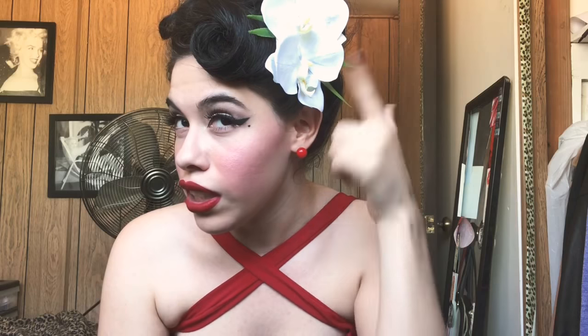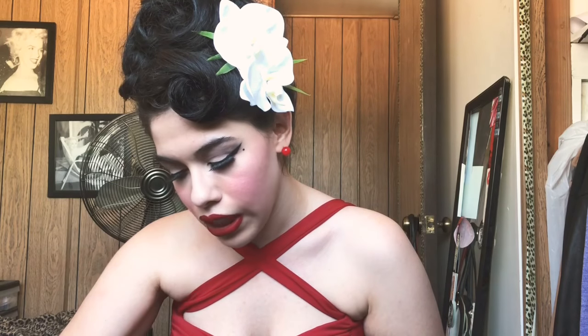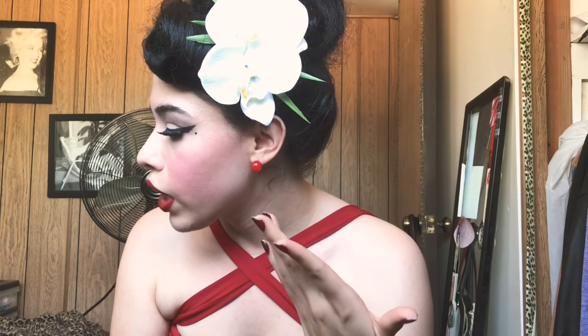Oh, and also guys, I wanted to mention this hair flower is by this lovely lady's boutique. The name of her Etsy shop is Miss Brie Boutique. I will go ahead and link her Etsy store in the description box. She sent this lovely flower to me — it's two beautiful orchids. Thank you so much for that.